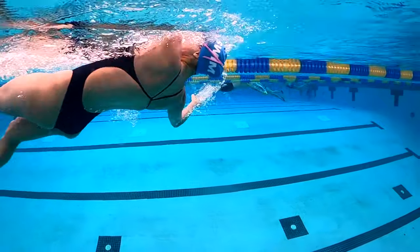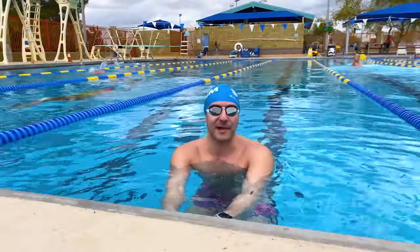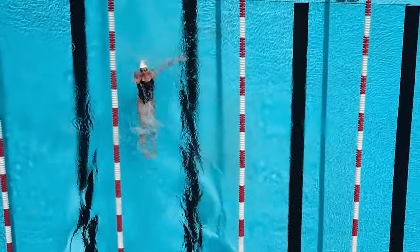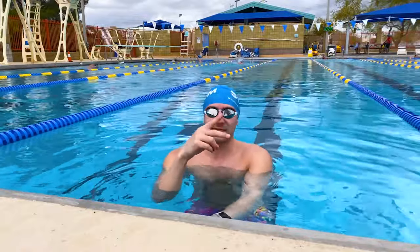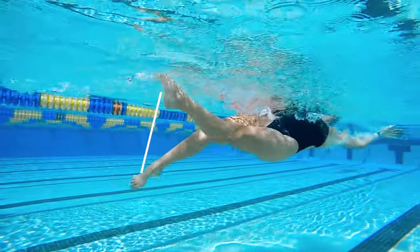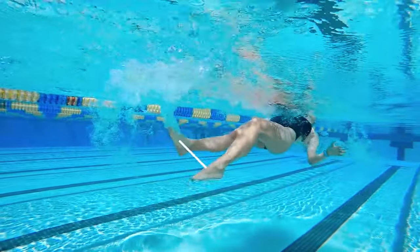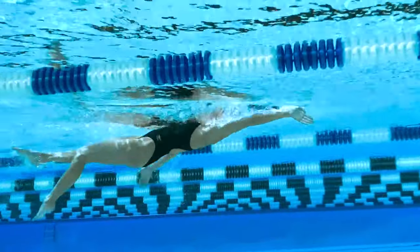You want your pinky to enter the water at 11 and 1, just like the arms on a clock, entering just outside of your shoulder width. As you're doing your backstroke stroke, the kick is a flutter kick — just like freestyle, you're gonna have a continuous flutter motion. Your toes are pointed, short, fast kick. Try and keep the amplitude of your kick less than half a meter, and don't bend your knees a lot. Really kick from your hips and hip flexors, keeping your legs pretty straight. With that rotation, it's gonna make your backstroke a lot easier to swim.